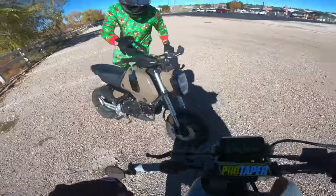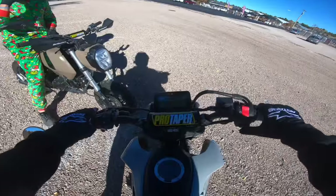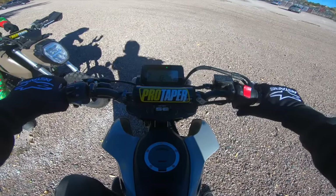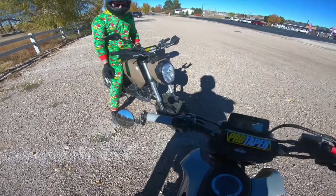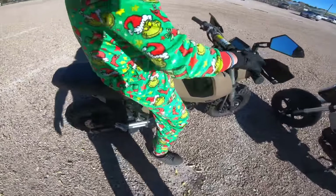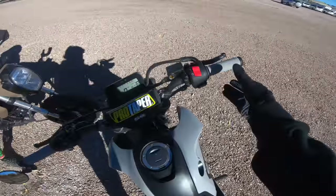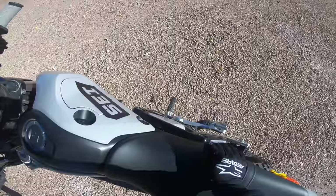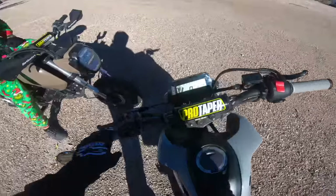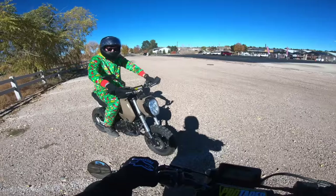All right, let's do an idle comparison first — just idling right now. Finding neutral on a Grom is like winning the lottery. They sound very similar at idle; I definitely notice a little bit more intake noise on mine because of the Chimera.